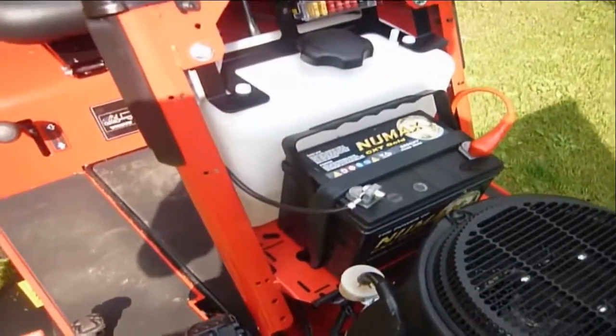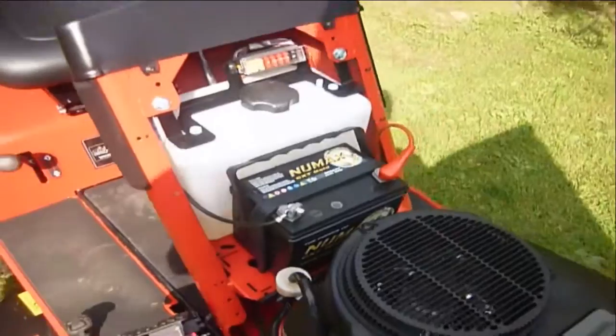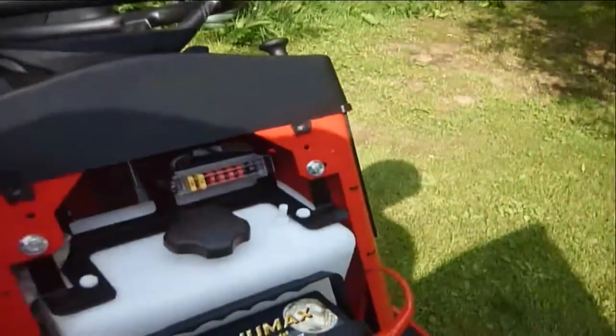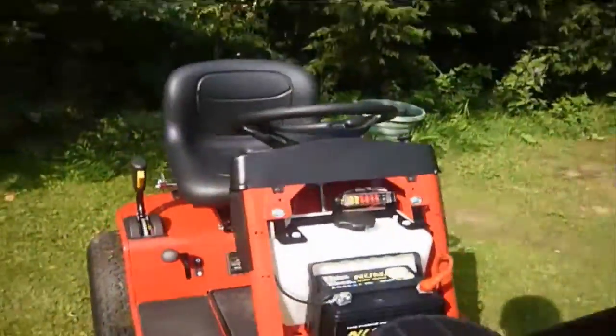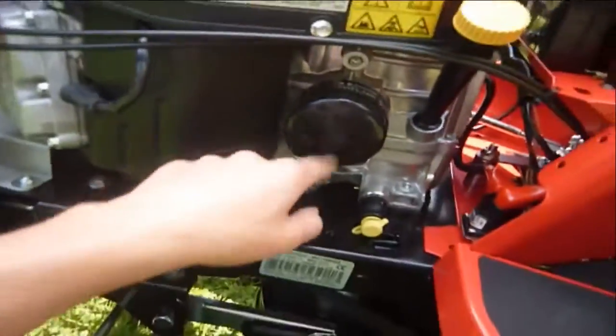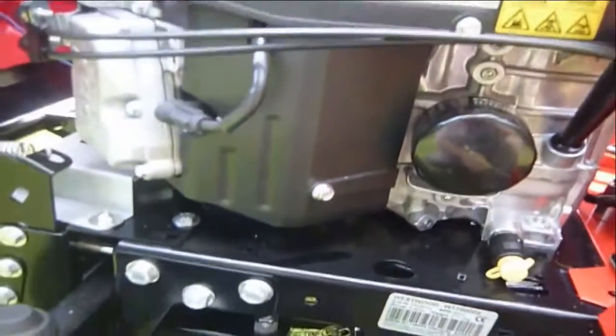It's got a 7L fuel tank, and there's the fuse box in there. Go around here and you'll see the oil filter, oil drain plug, dipstick, and where you fill the oil in.